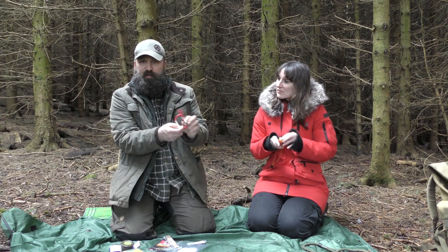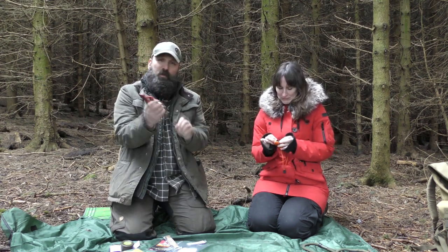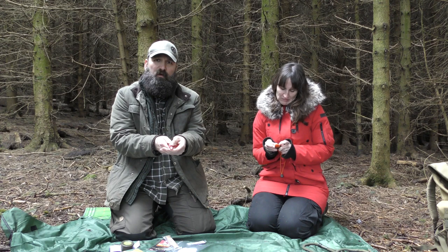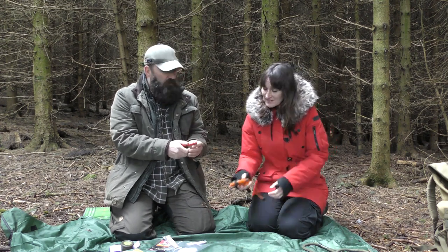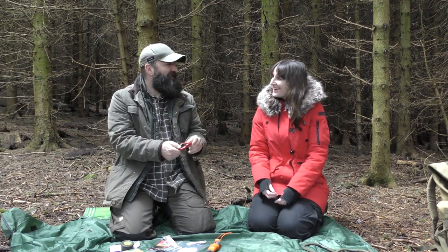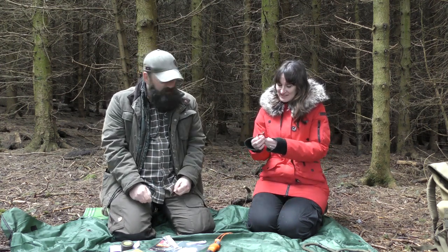Terry has also sent this carabiner, which will come in useful, and it's also got a little flashlight — a little torch on there, which would be pretty good for keeping with your bag and whatnot. And a compass, so she could find her way home. That's good, isn't it? Yeah, it's canny — nice.